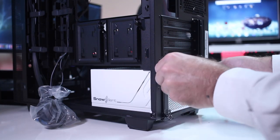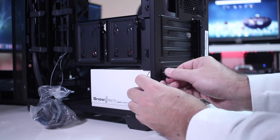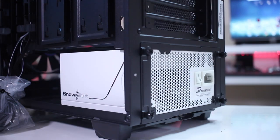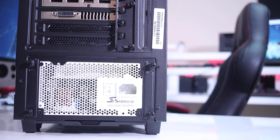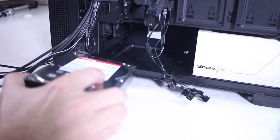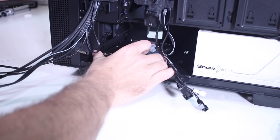The next component is the power supply — really easy to secure with four screws. As I've mentioned in some of my videos, it's not a great fit using a white PSU on a black build, but it will have to do for now.